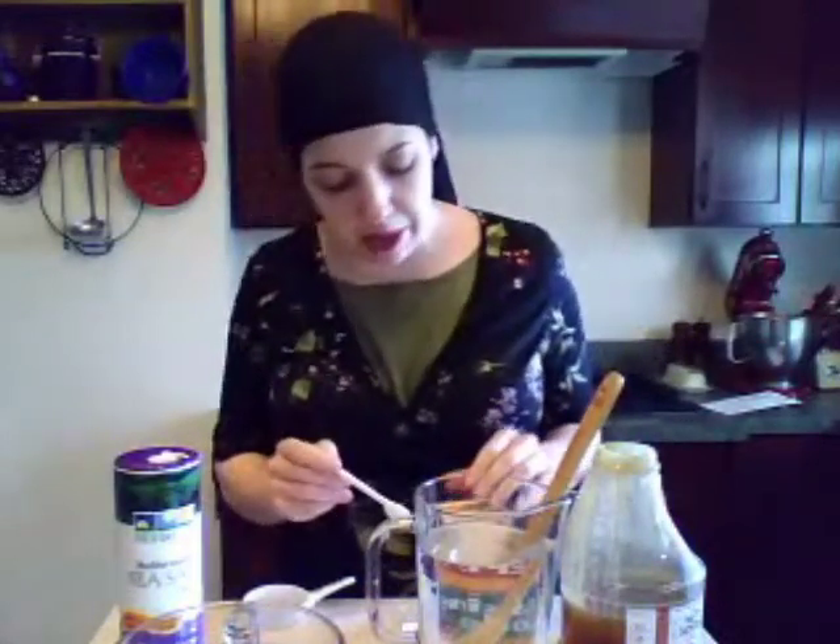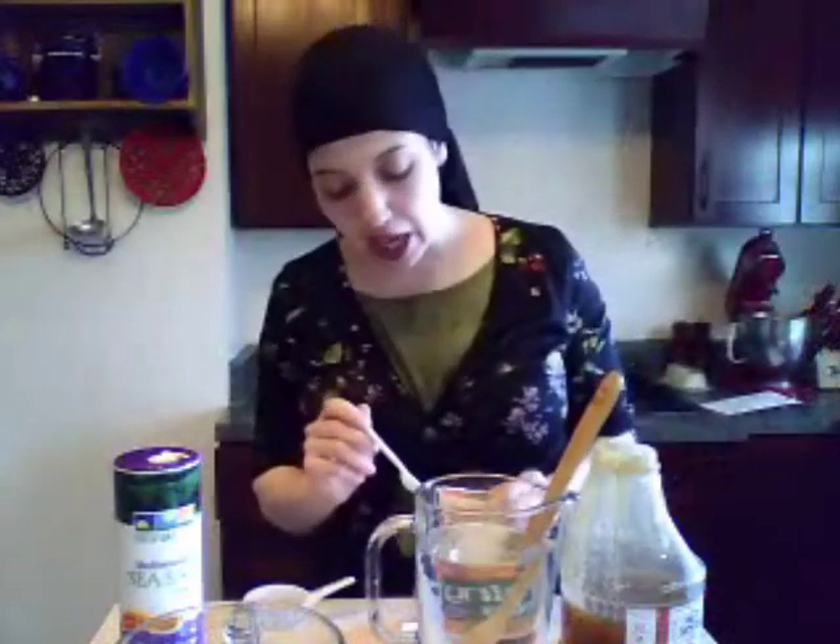This makes one quart of solution. You can store this in the refrigerator. The internet recipe I'm getting this from says don't store it in the refrigerator for more than 24 hours — I don't know why that is, so if you know, write in the box and tell me.